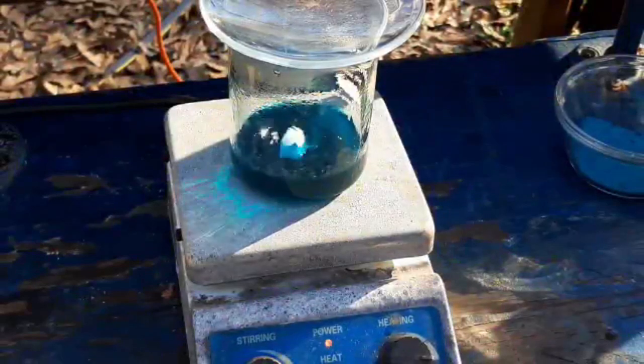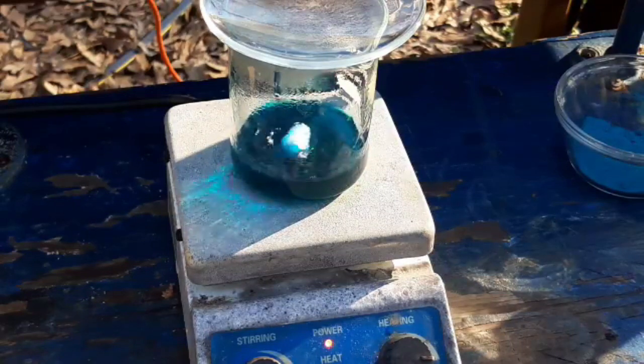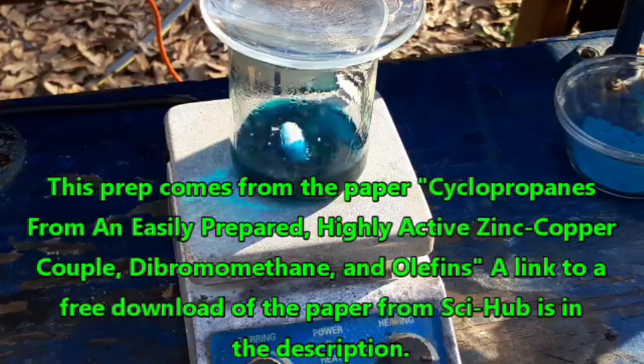Hello, everybody, and welcome back to the Poor Man's Chemist. In this video, I want to try preparing the zinc-copper couple that is used in the Simmons-Smith cyclopropane synthesis that we discussed in the last organic lecture video.